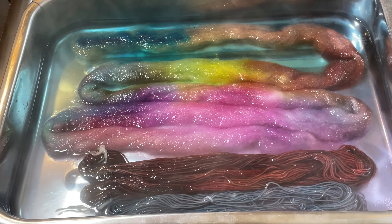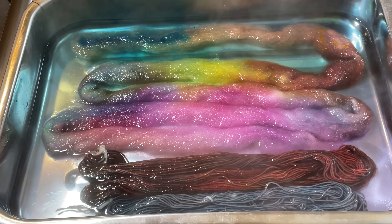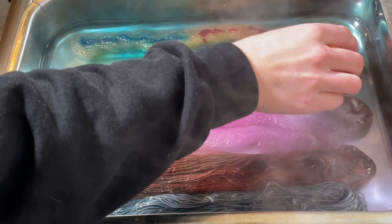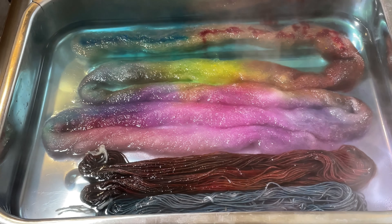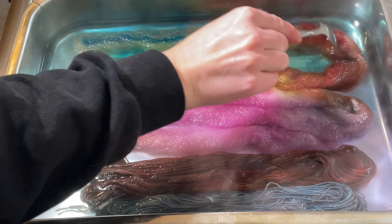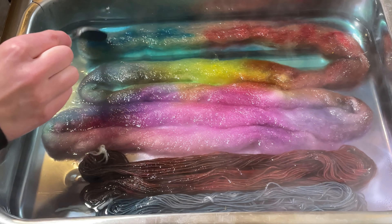I'm going to add a little bit more of that red as well, just because things were getting quite muddy. Oh no, that's yellow — this is why I need to label. Here's the red. I'm just going to add just a little bit, not too much — just a few drops actually onto the fibre. Hopefully that will be enough to really make that a nice red without making it bleed too much.